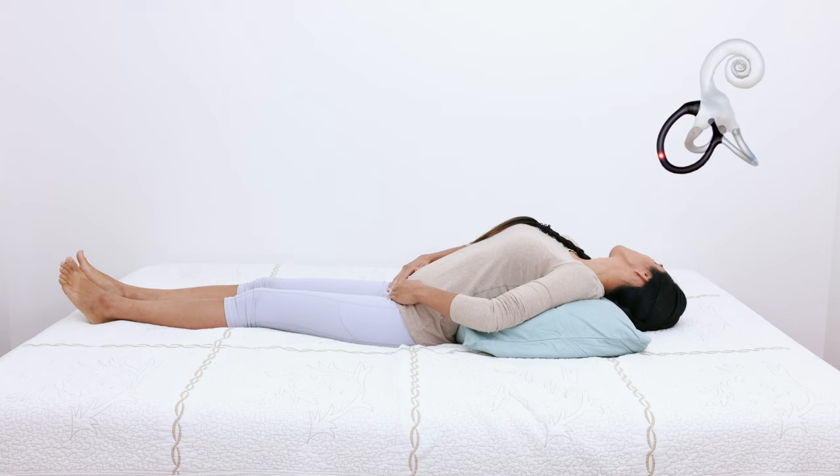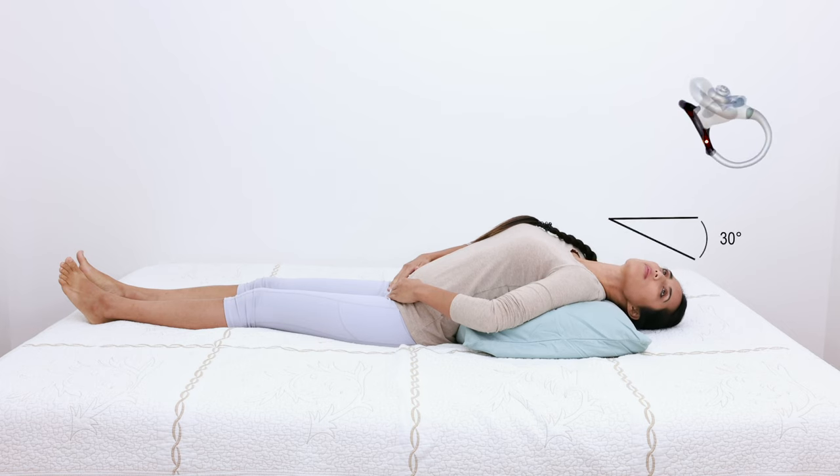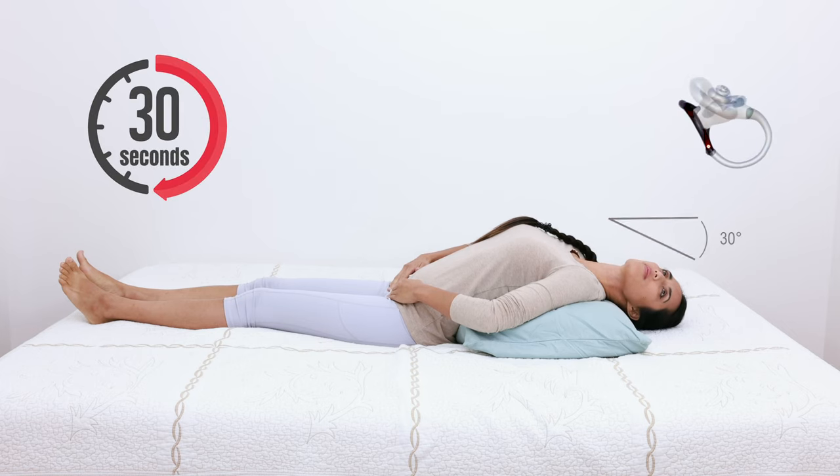Next, turn the head 90 degrees such that the head is now turned 45 degrees to the left. The head is still tilted back 30 degrees. Hold this position for 30 seconds or until the nystagmus and vertigo resolve.